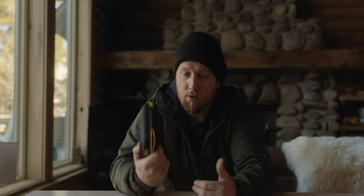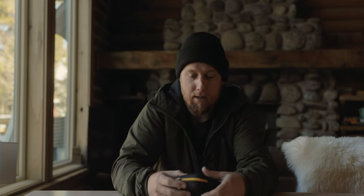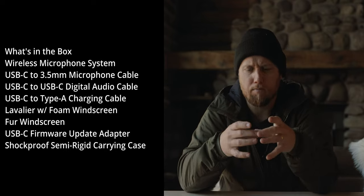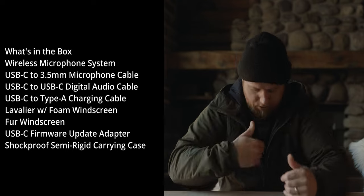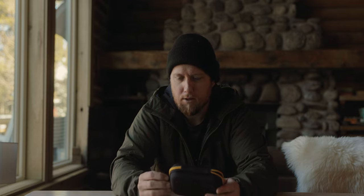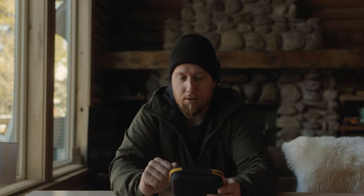I thought it'd be kind of cool to talk about this little thing right here. This is the Deity Pocket Wireless system. There's a lot of these small pocket-sized units right now — I'm actually using it to record right now. There's a bunch of these little pocket-sized units out there with DJI, Rode, and Deity, and those are kind of the heavy hitters in the market. This isn't going to be a direct comparison with all those — just my thoughts on this thing and why I thought this was a pretty good unit to pick up over those other units.